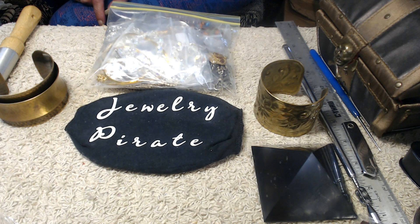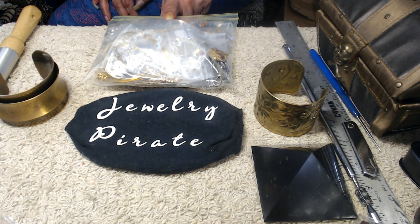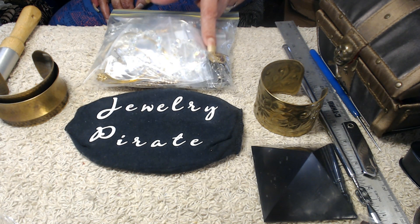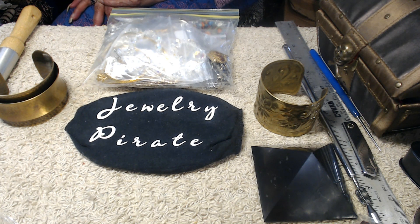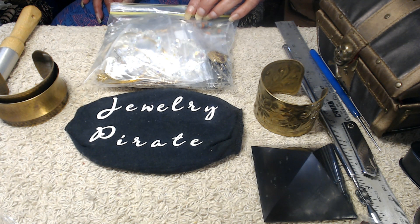Let's get started and show some jewelry. There are a couple of pieces in here that I particularly want some thoughts on — one in particular is a very, very old piece, and I just want to hear some thoughts on a few of them.